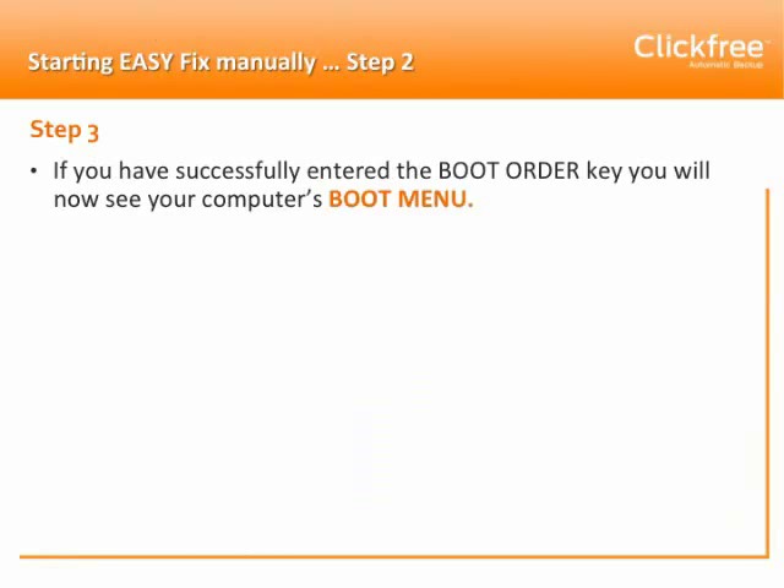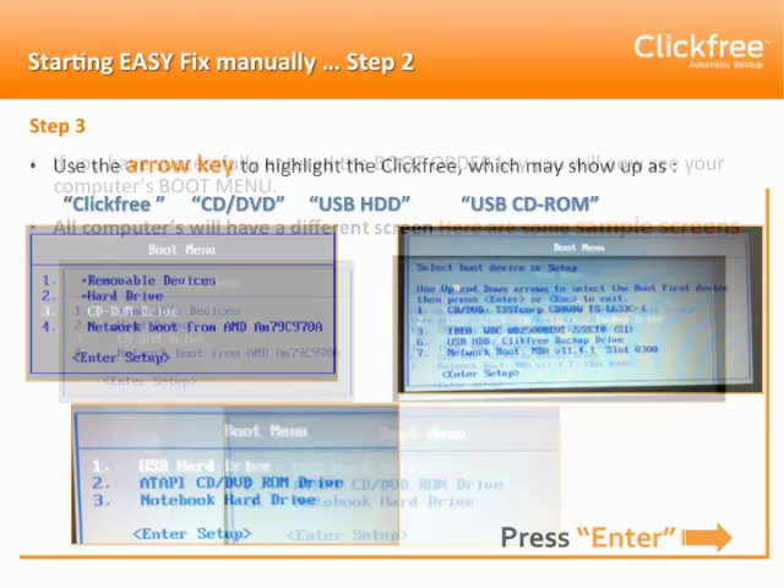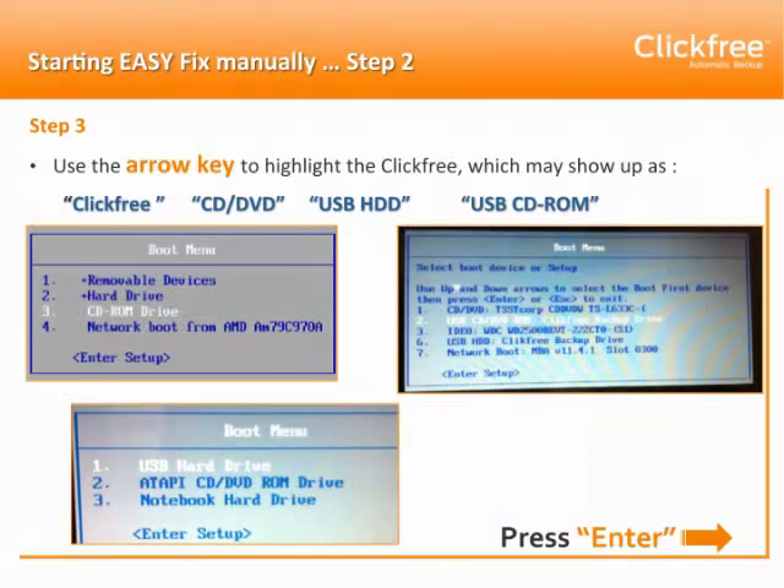If you've successfully entered the boot order key, you will now see your computer's boot menu — again, all computers will have a different screen. Use the arrow key to highlight the ClickFree device so your computer launches from the ClickFree and not from your corrupted hard drive. You're looking for ClickFree, a CD-DVD, CD-ROM, USB HDD, or USB CD-ROM. Select that option and press Enter.